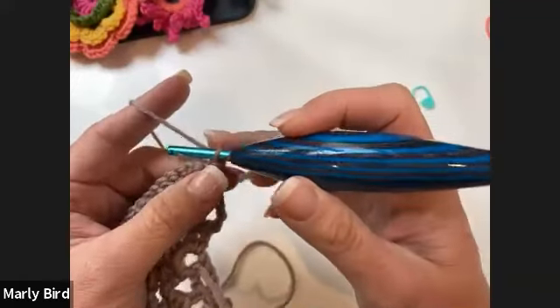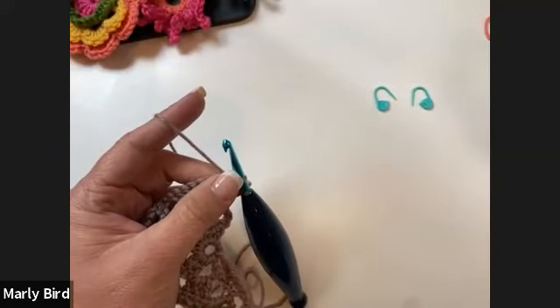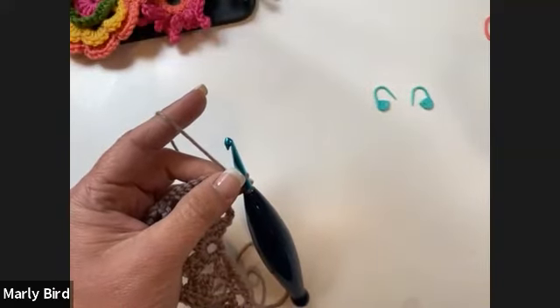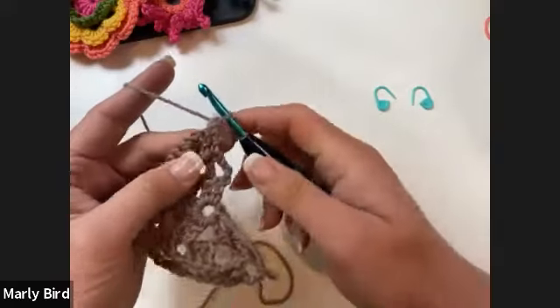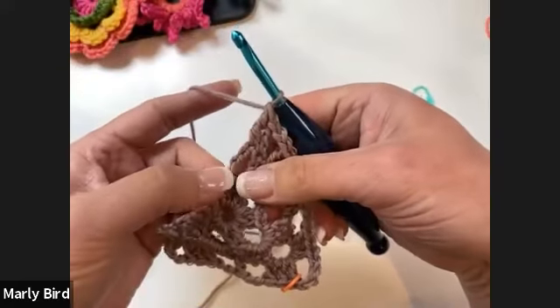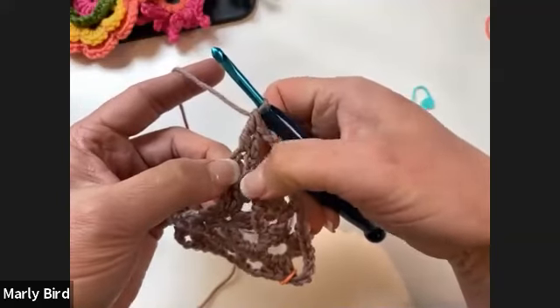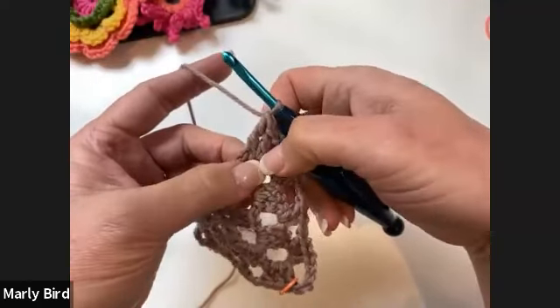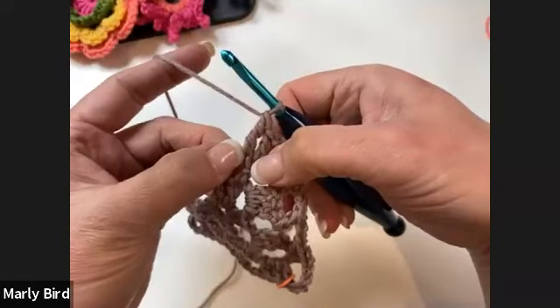For finding the fourth chain of the turning chain — it's essentially the very top chain right there next to the double crochet. Work into your double crochet, and the next chain over is the one you're going to work into.